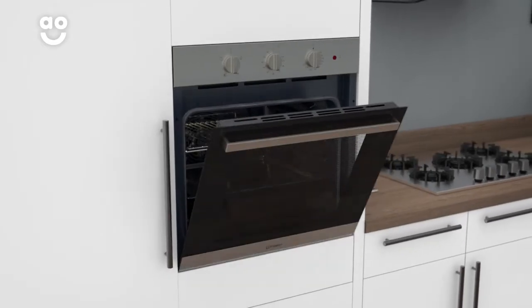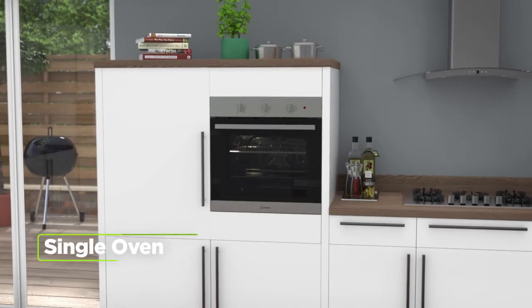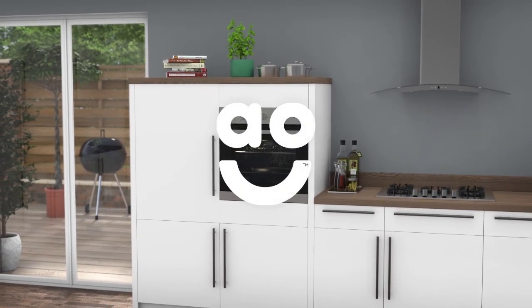So your oven is really easy to maintain and you'll save time on cleaning. If you're looking for an oven with great features to help you create delicious meals, this built-in electric model from Indesit is an excellent choice.